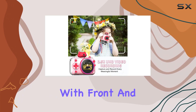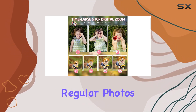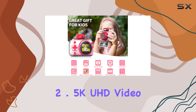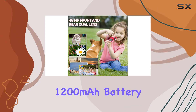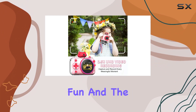Now let's talk about the camera itself. With front and rear dual lenses, it's not just for snapping regular photos — this little gadget shoots up to 48.0 megapixels and records 2.5K UHD video. Plus, it's got a smart fill light for those perfect shots day or night. The rechargeable 1200mAh battery ensures hours of photo-taking and recording fun.